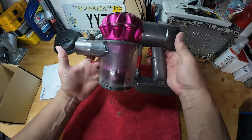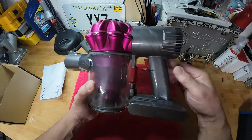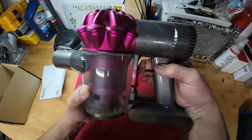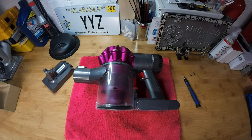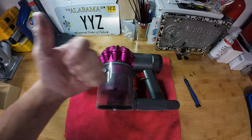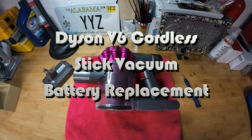The battery comes partially charged from Dyson, so you're going to want to charge it completely before you use it again. I hope this video was helpful — if it was, please give it a thumbs up, and if you haven't already, subscribe to my channel. I'll see you on the next one, bye bye!